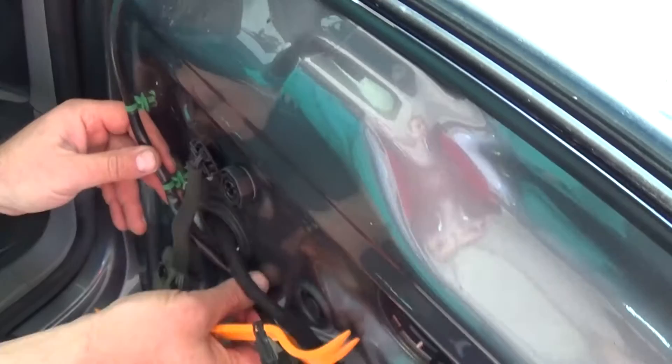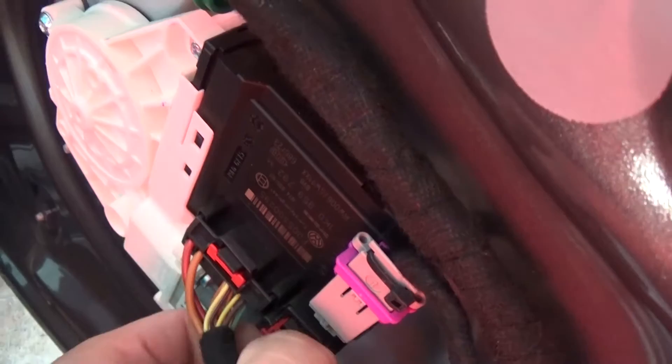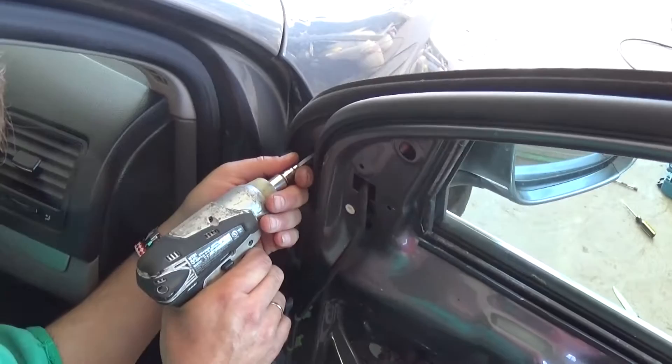With a flat screwdriver or a little knife you can remove those caps. Now you need to remove the wiring harness — pull the wires out just like that, unhook it, and you can see it come out of that holder. Pull that red piece to the back, then push down and pull the wire out. Now we have three bolts to remove with the T30. Some of those are really tight again.